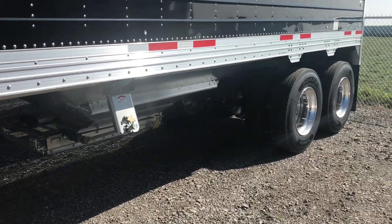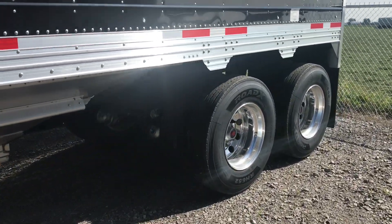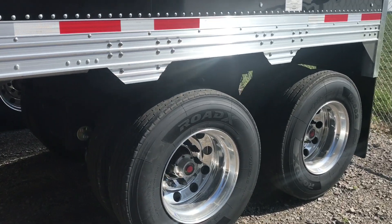On the back here we have four aluminum rims on the outside with four steel wheels on the inside on 22.5 tires.